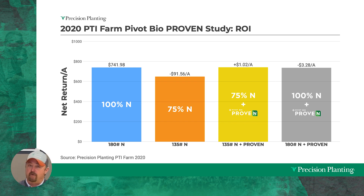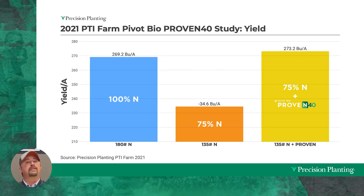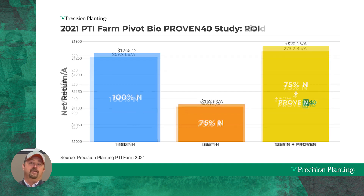Now let's go to 2021. Pivot Bio came out with a new product called Proven 40, designed for you to reduce 40 pounds of nitrogen. The blue bar is my 180 pounds of nitrogen — again, first-year corn making 270 bushels. A 25 percent reduction of 40 pounds of nitrogen caused over 34 bushels of yield loss per acre. I put Pivot Bio Proven 40 into the tank at that same 40-pound nitrogen reduction and yield came back up over my 100 percent control. The Proven 40 ended up giving us a $20 positive return on investment.